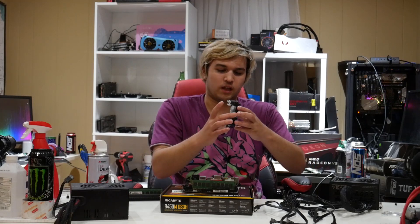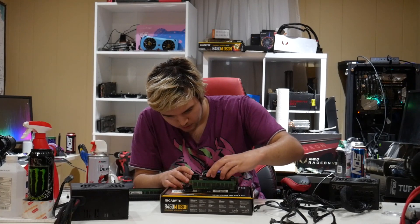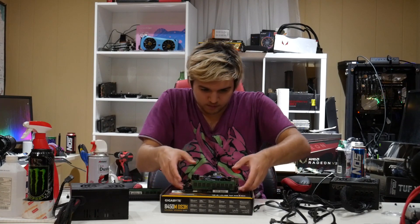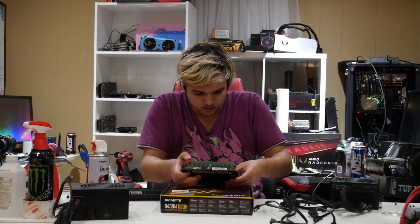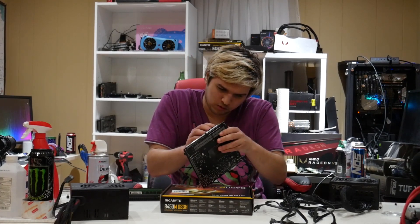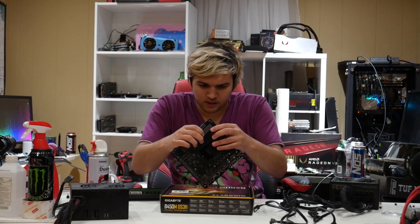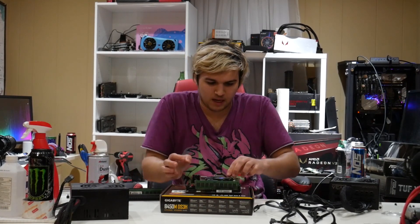I don't like these stock coolers — they should be easier to install than they are. It came with the CPU and the mounting holes have been the same the past few years. I don't know why they added a rotation aspect. Now there's already thermal paste on the cooler, so I'm reusing thermal paste. And if you have a problem with that, build your own PC. I don't get why this won't work half the time. Is that in? That looks like it's on — a lot of snapping happened.